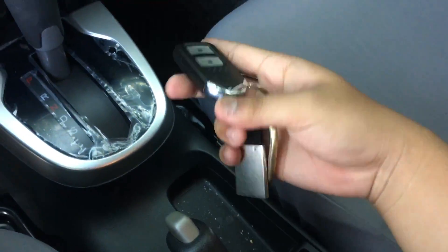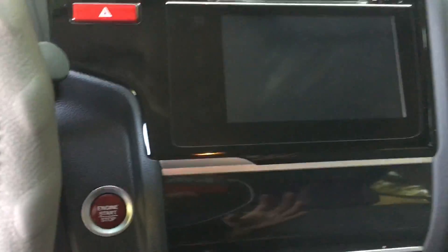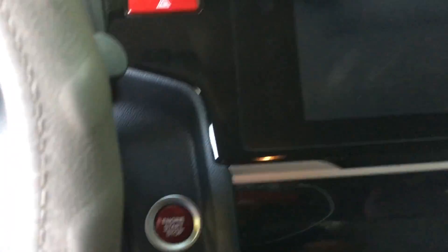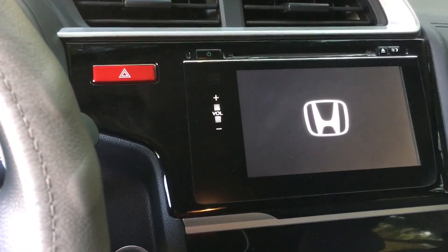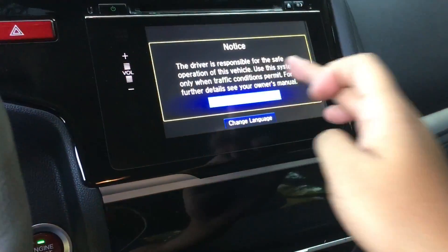With your key fob inside the vehicle, you could start the vehicle just by pressing this button. If you want to go with accessory mode or turning on your head unit without starting the engine, just press this button right here. Now to start the vehicle, put your foot on the brake and push the button to start.